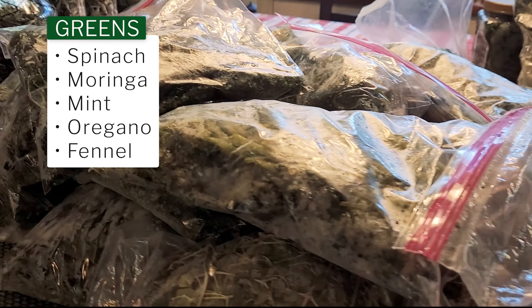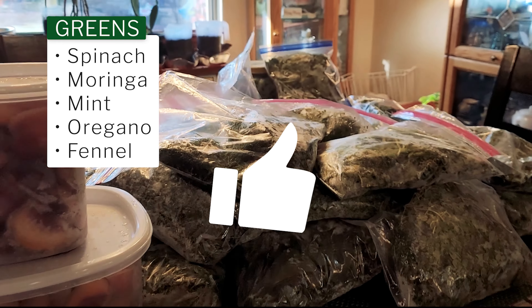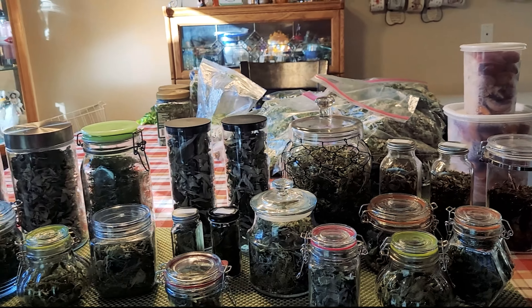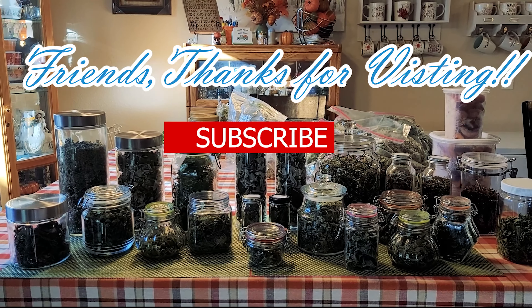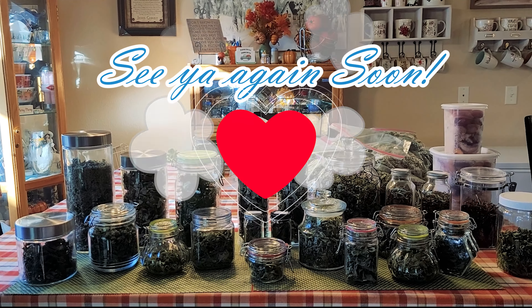So I would say yes, definitely worth it. And I'm about to get started all over again, so I have to start using those pretty soon. Friends, thanks for visiting the channel. Don't forget to subscribe, give us a like. See you again soon. Bye.